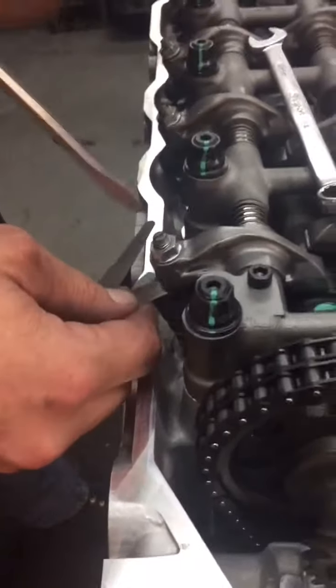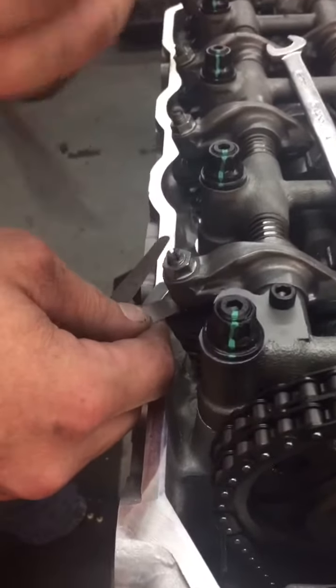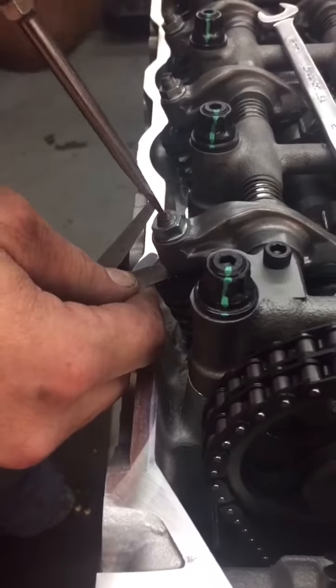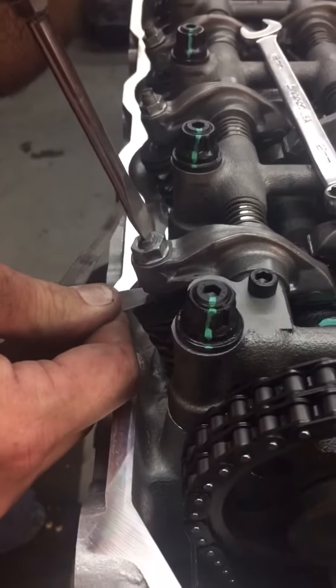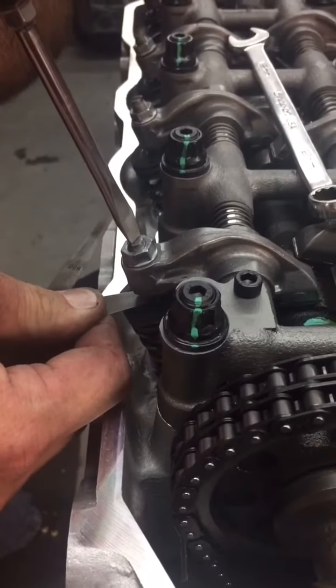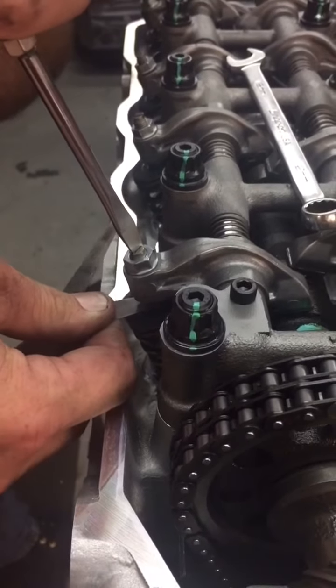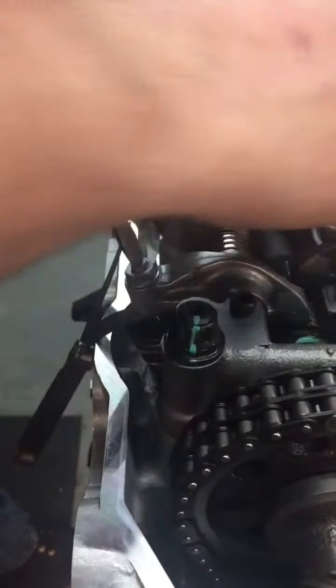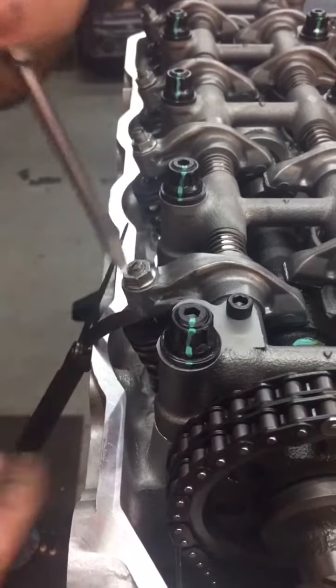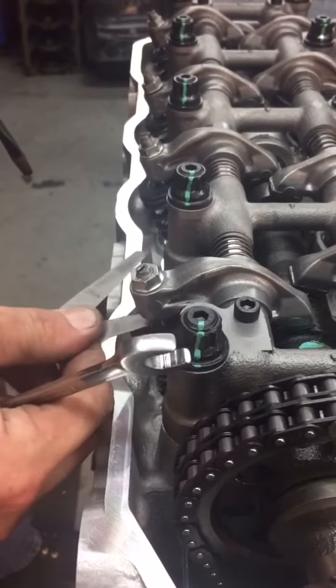Take your feeler gauge and get it underneath the tappet. Start adjusting the screw until you start feeling pressure and drag on the feeler gauge. When you get about three pounds of pressure pulling it out, you will then lock down and double check the clearance.